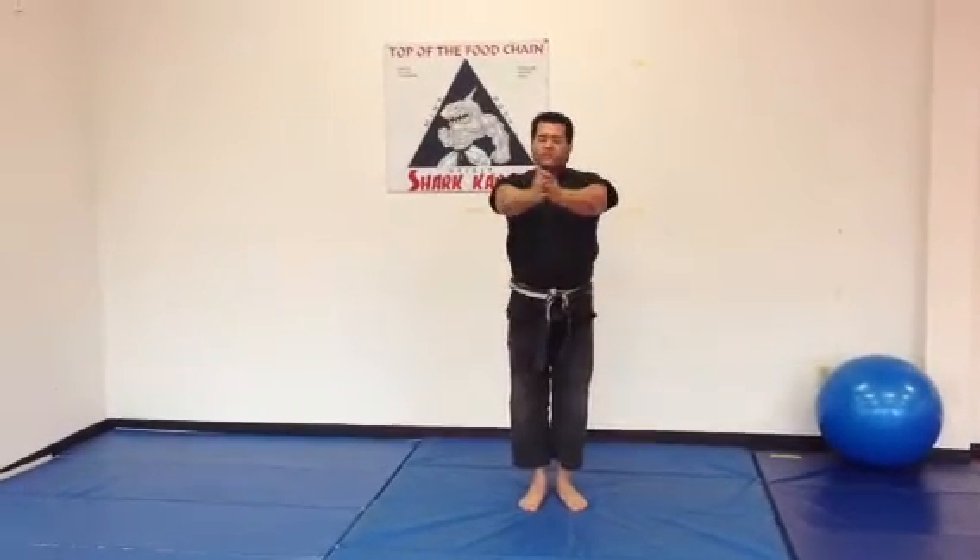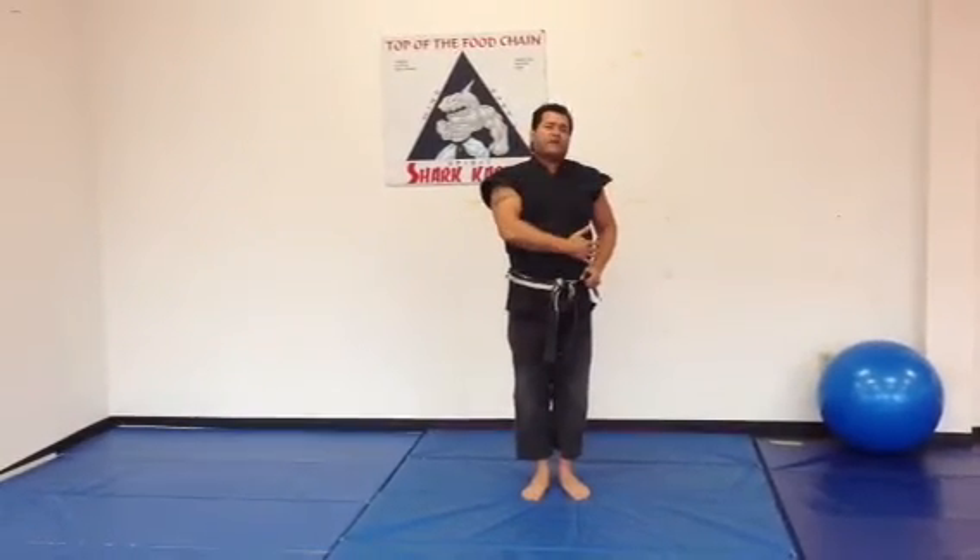Now we're going to switch hands in a prayer motion. Everything we did on this side, we're going to repeat on our left side.